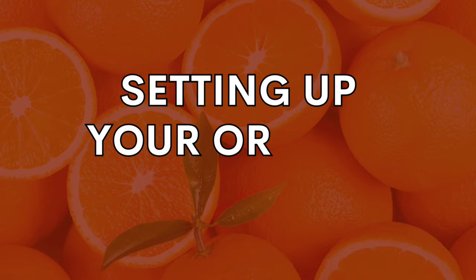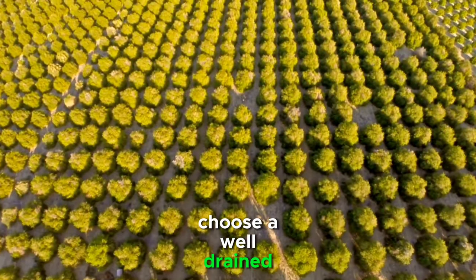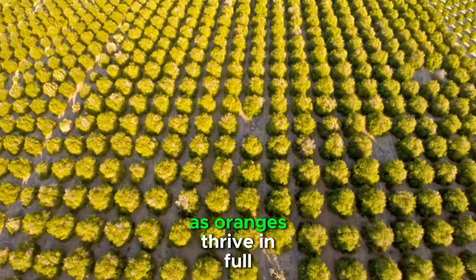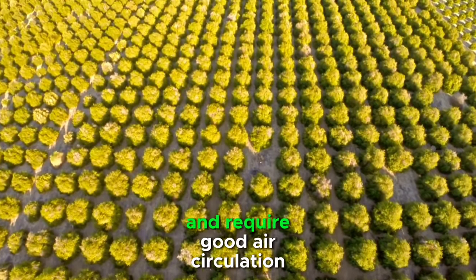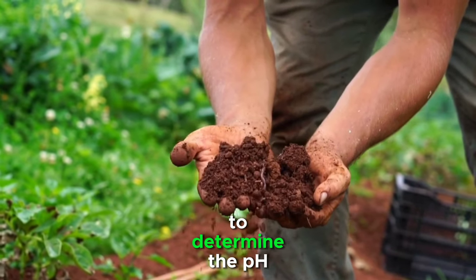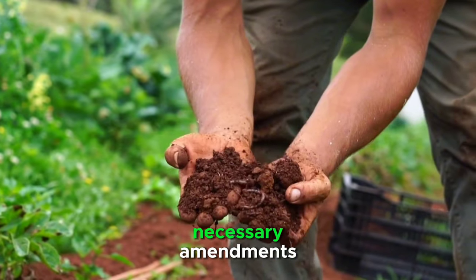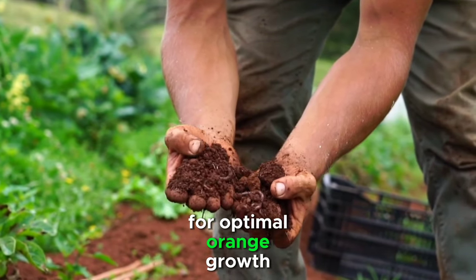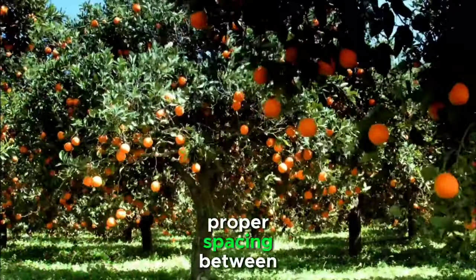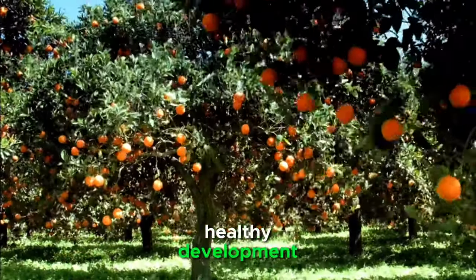A successful orange farm starts with proper planning and layout. Choose a well-drained site with ample sunlight, as oranges thrive in full sunlight and require good air circulation. Soil testing is essential to determine the pH and nutrient levels of the soil, allowing you to make any necessary amendments for optimal orange growth. Proper spacing between trees is vital to prevent overcrowding and promote healthy development.